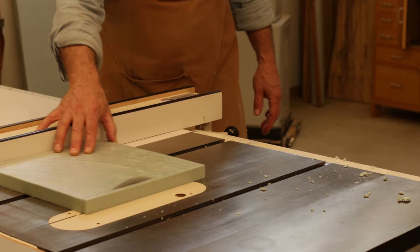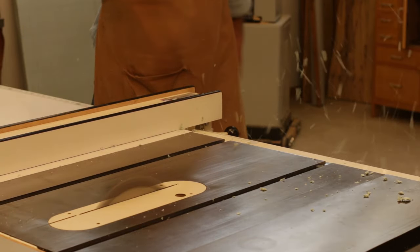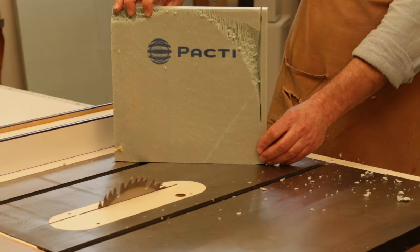And again a closer look. And there's the arced scar that tells of the spinning travel over the top of the blade.